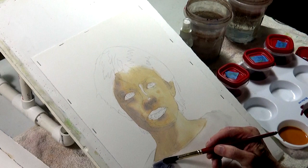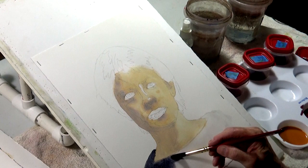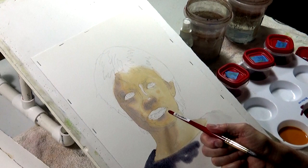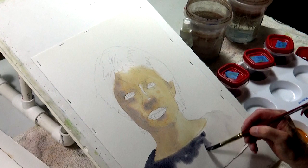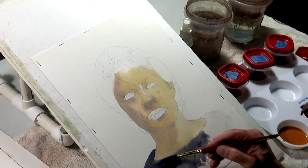We're just going to throw this on. I have no interest in really modeling it so much as getting the paper wet and getting it down there, because values are very difficult to judge. She may look awfully dark now, but don't forget, everything around it is so white.